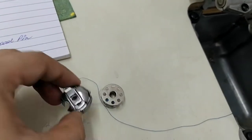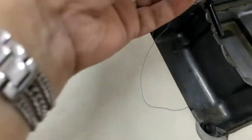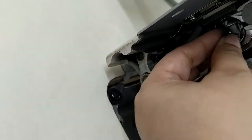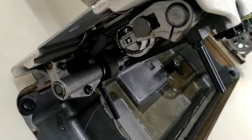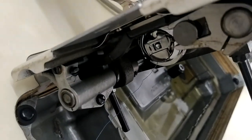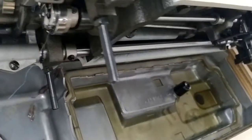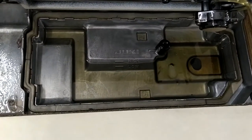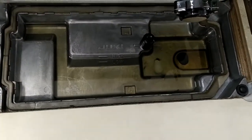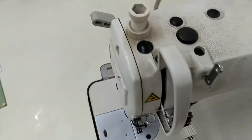Inside the shuttle we place the bobbin along with the bobbin case. The lower thread is wound around the bobbin, and next to that is the bobbin case. We put them together and insert the bobbin and bobbin case inside the shuttle. When you hear this sound, it means the bobbin has been placed and secured well. This is called the oil pan, where oil for lubricating the machine parts is placed.